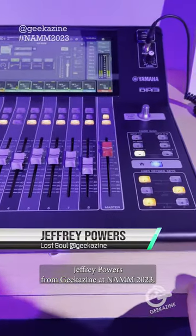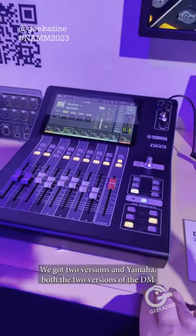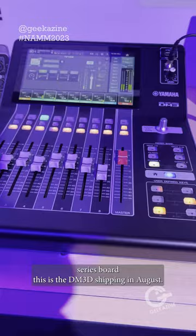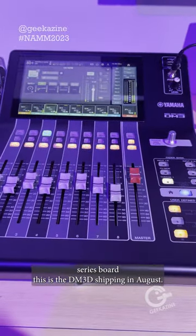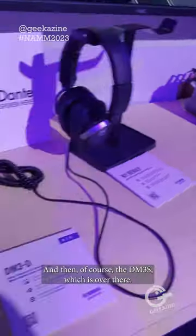Hey everybody, Jeffrey Powers here from Geekazine at NAMM 2023. We've got two versions at the Yamaha booth — the two versions of the DM series board. This is the DM3D, shipping in August, and then of course the DM3S, which is over there.